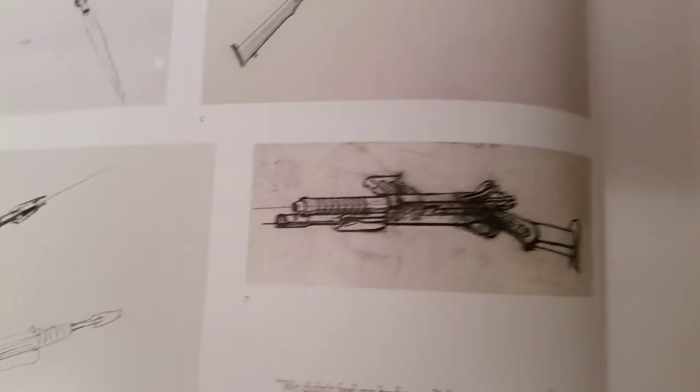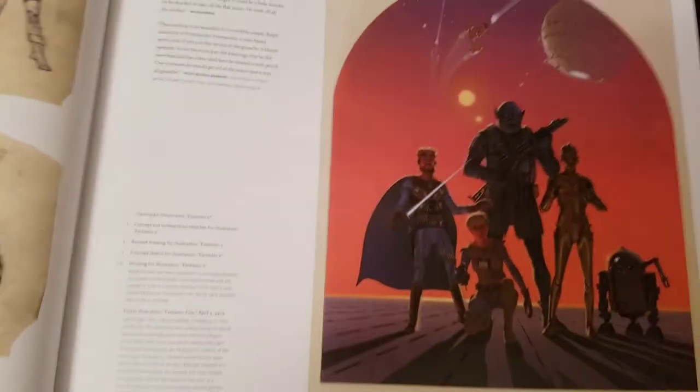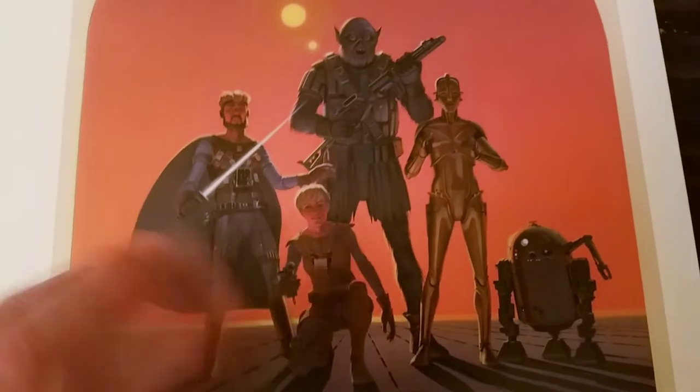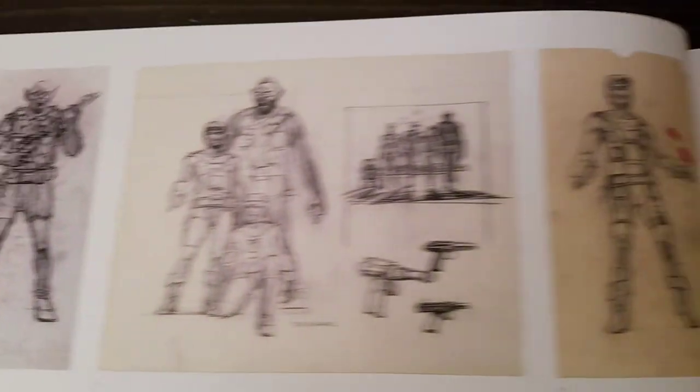He would describe it, Ralph would draw it up. What I learned through some of the behind-the-scenes stuff over the years — there's that poster I was telling you about, the concept of Star Wars. Luke was a chick at one point, or maybe not. I think this is supposed to be Han, and that's supposed to be Luke's character developed early.